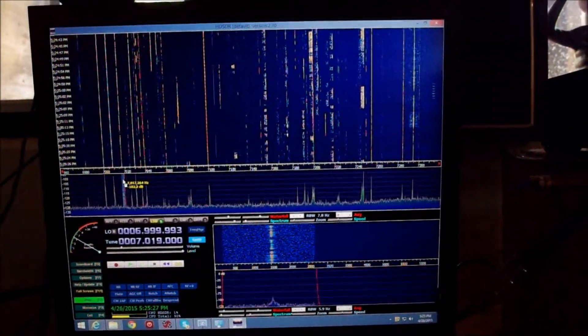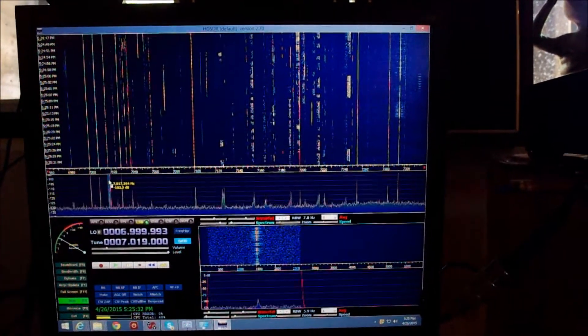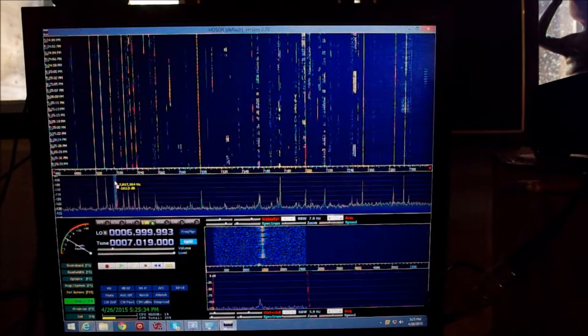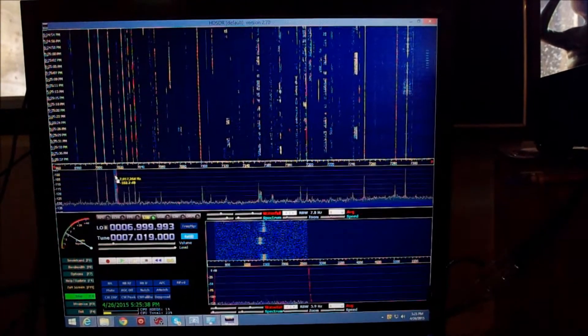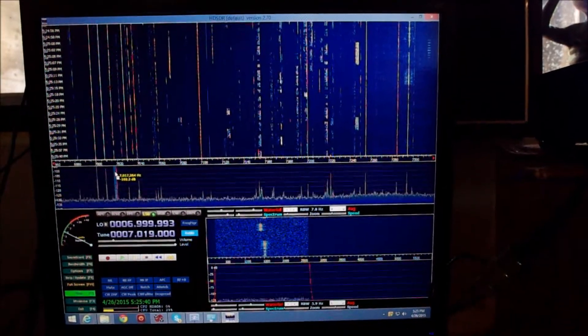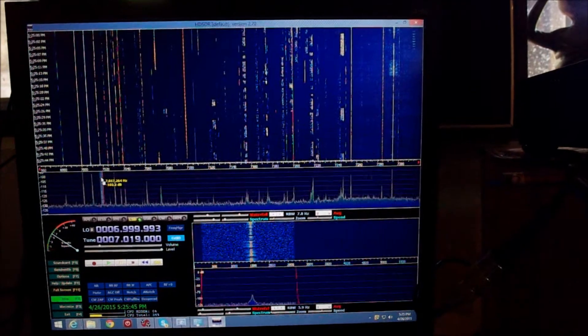And now I've got the entire 40-meter band streaming. On the left, you can see CW signals, and I'm receiving one of them now. A little further to the right, you start seeing digital signals, and then the right-hand portion, of course, is the SSB signals.